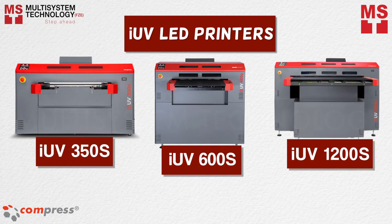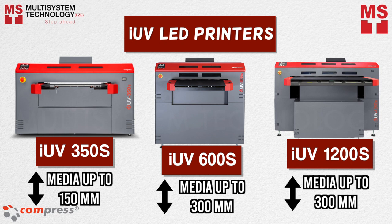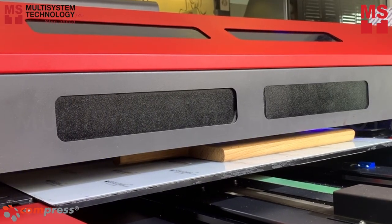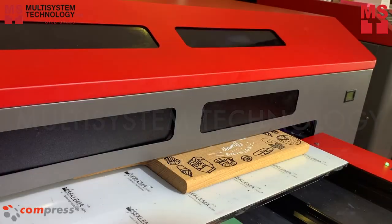The iUV LED printers 350S, 600S, and 1200S are developed for fast on-demand color digital UV printing on a variety of materials and different media heights.